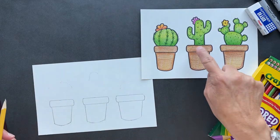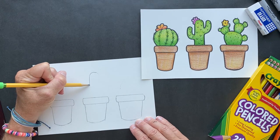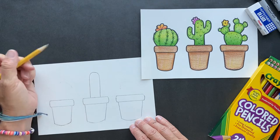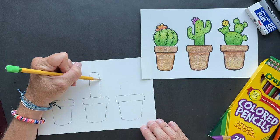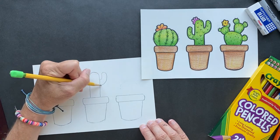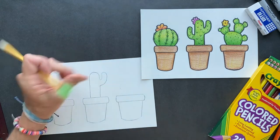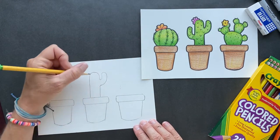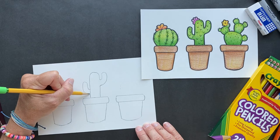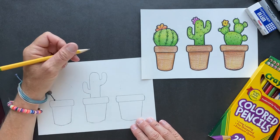We're going to start with the center one. It's going to look like a hot dog is growing out of our pot — a hot dog shape at the top. Try to make it as straight as you can; if you want to use a ruler you can, but I'm not. One side is going to come up and make it touch. I want you to actually make it look connected, so we're going to erase in there. Then bring this other one down, erase in there, and make it look connected.